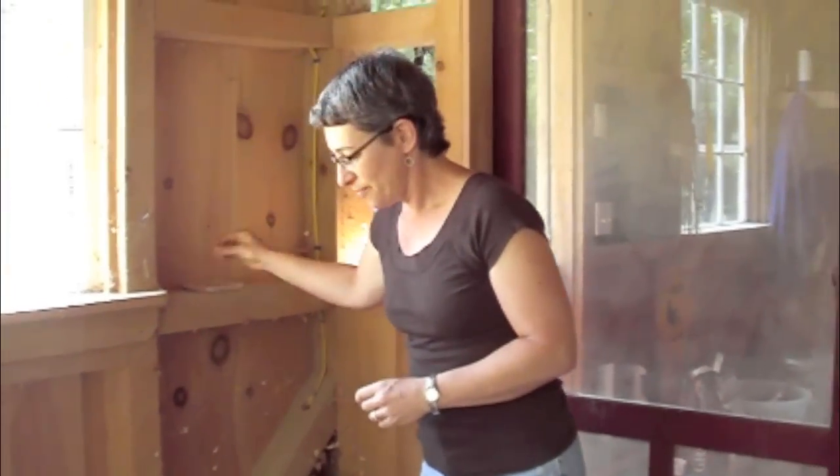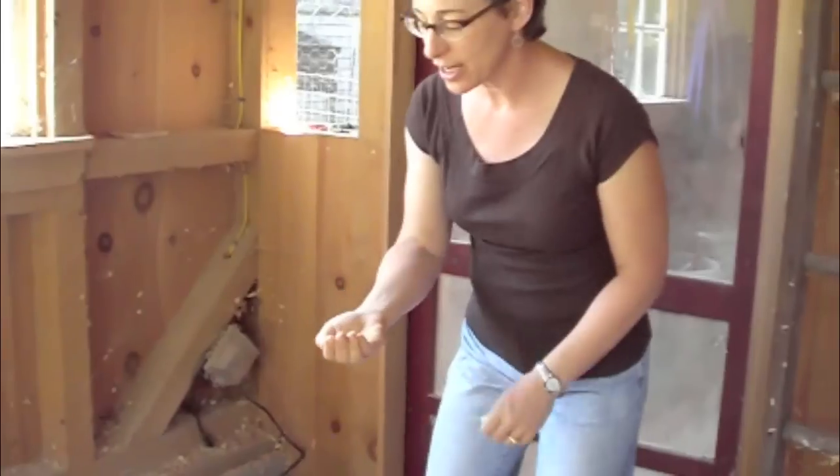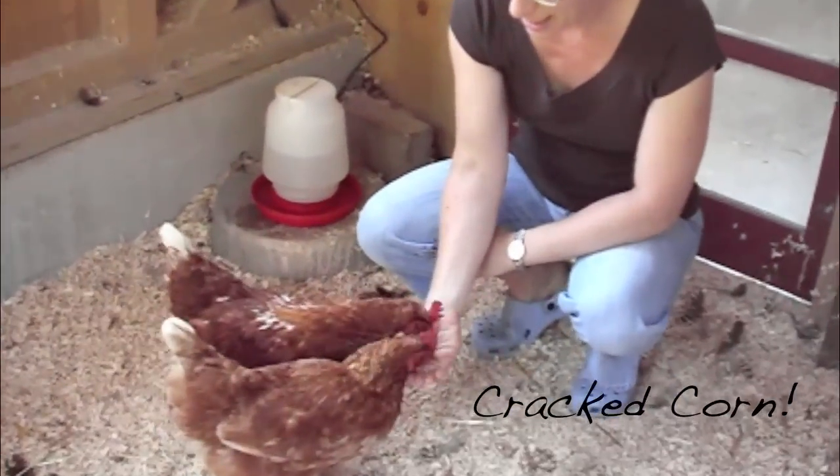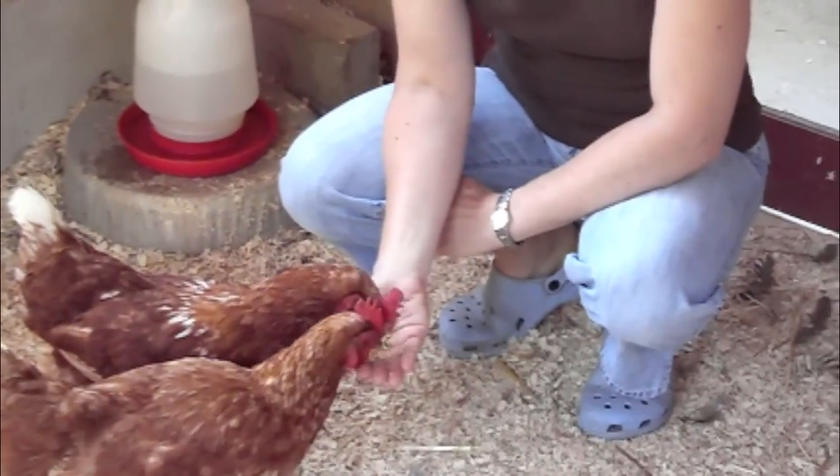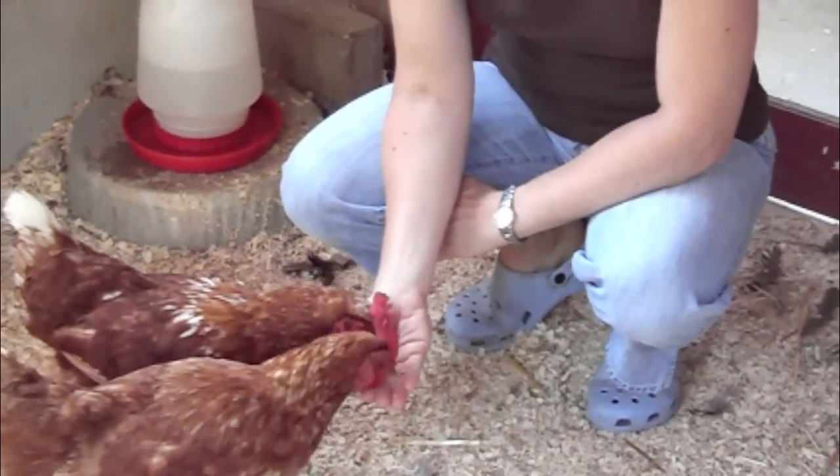In order to pick up a chicken, you have to catch them first. It's a lot easier to catch a chicken that likes you. My chickens have come up to me because I have treats, and you can see they're very familiar with me, and they know that I have something really delicious and yummy for them.